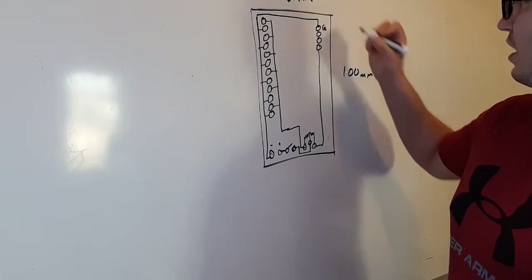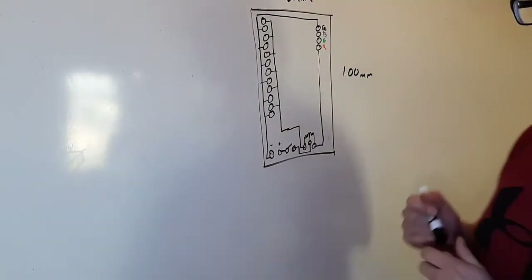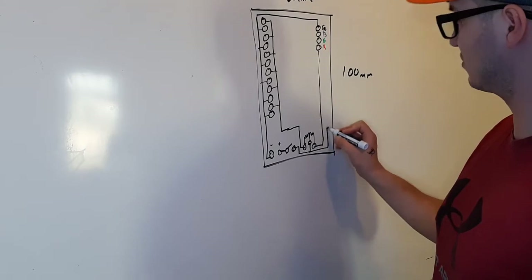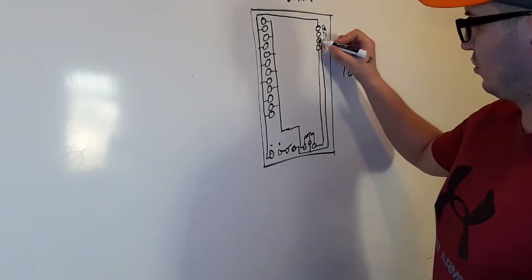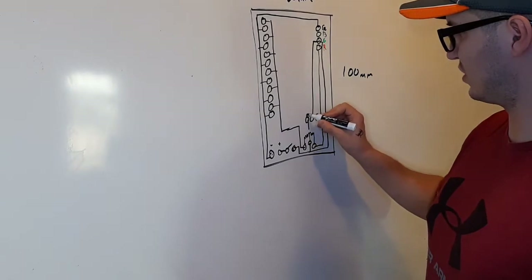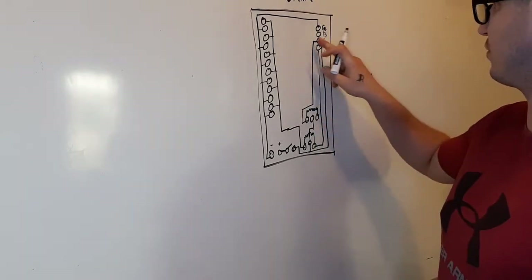So what we're going to do is say this is ground — this will be blue. We're going to have to pick one color to be directly connected to the positive, so we'll bring this one up and throw it on the green. Then we'll take the blue, come down, and we'll have the other variable resistor right here and connect the blue to it. We put that to green — my bad.